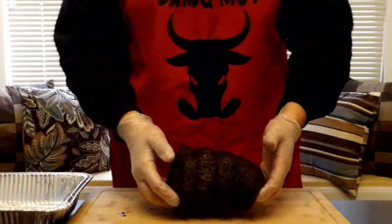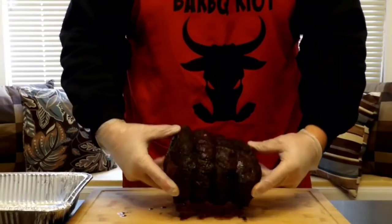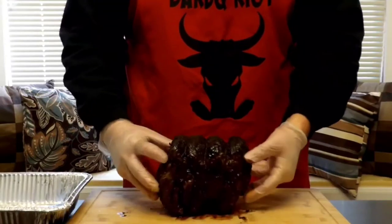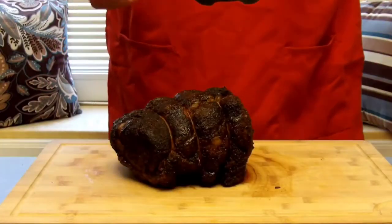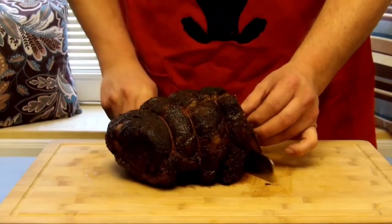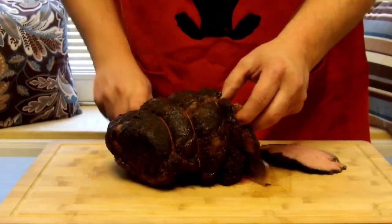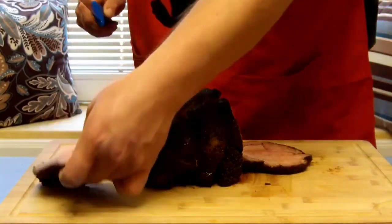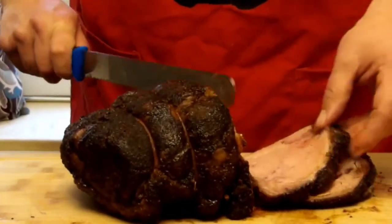We've pulled it off the heat and let it rest for an hour — let's see what this looks like. Oh my goodness, this smells terrific! It's got a little jiggle to it — that's what I'm talking about. This is just unbelievably good-looking. Let's cut the strings off of it, go in with the slicer, and take the first piece off. It's just walking right through this. Let's see what we've got — once we get past the end, the ends are my favorite.